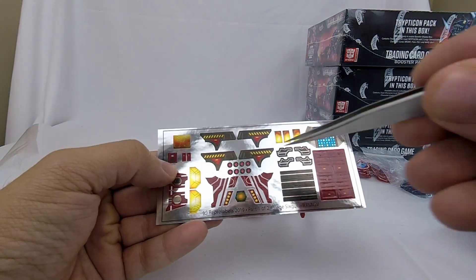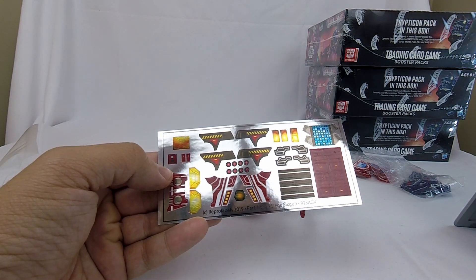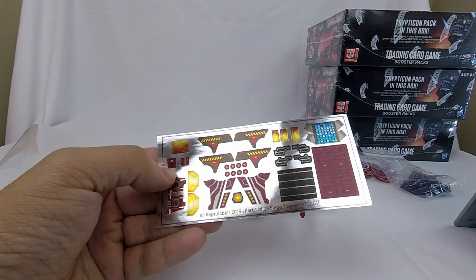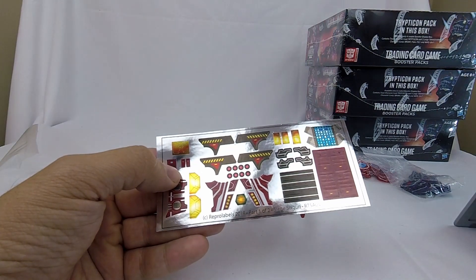In my previous sticker video, I noted that they finally added numbers into those stickers, so when you're looking on the website instructions, you can see exactly where those stickers are. Now this sheet doesn't have it, which is unfortunate. I really hope that they make that a permanent thing on all their future sheets.